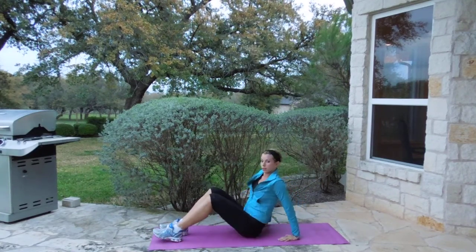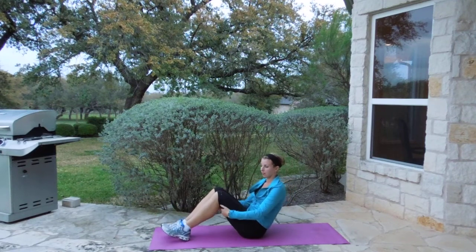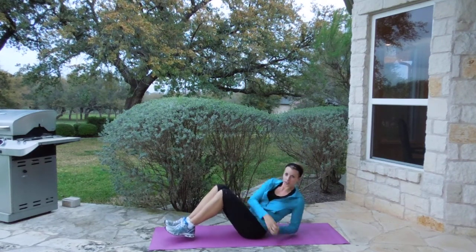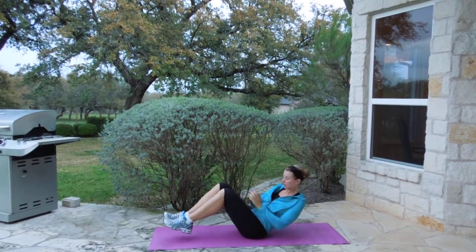Move number four, we're going to do a Russian twist. You can have your feet off the ground or on the ground — off is harder. You can hold a weight, but you can just hold your hands. So you're going to touch, touch, touch, touch. We are twisting away. One minute there.